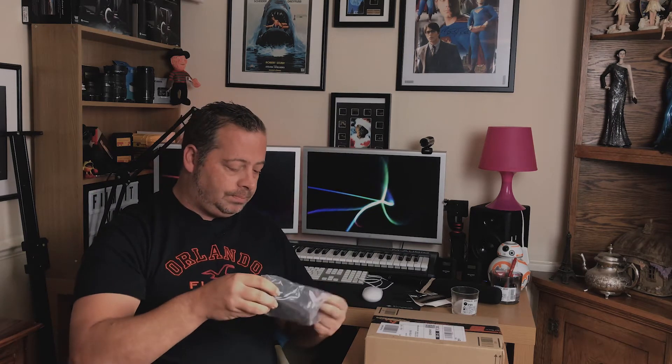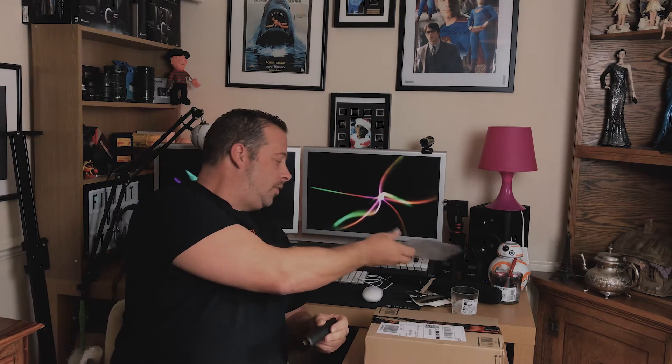As always from Rode, very high quality products — pretty cool. You put the microphone in that, which I'm going to show you in a minute. It's got a screw mount there so you can attach a boom arm to it. We're just going to have a look at that in a second when it's all set up.